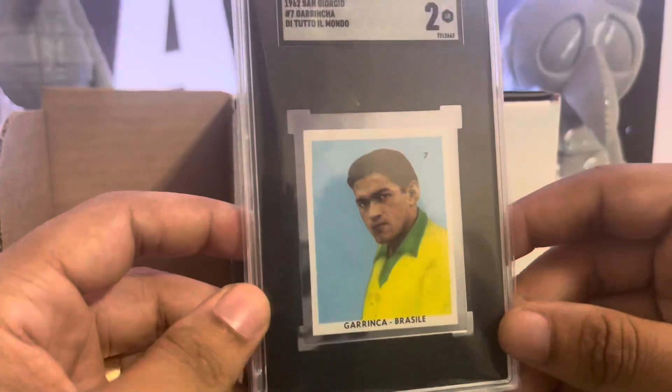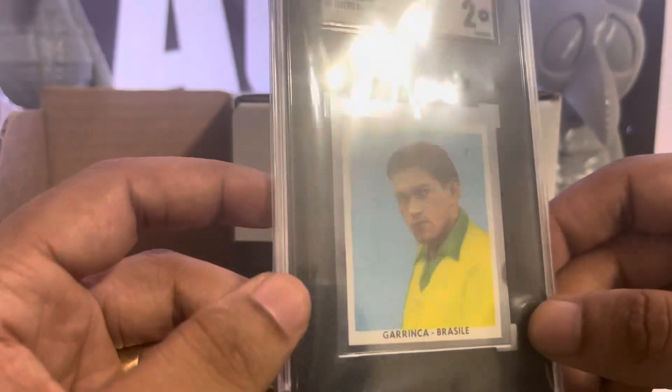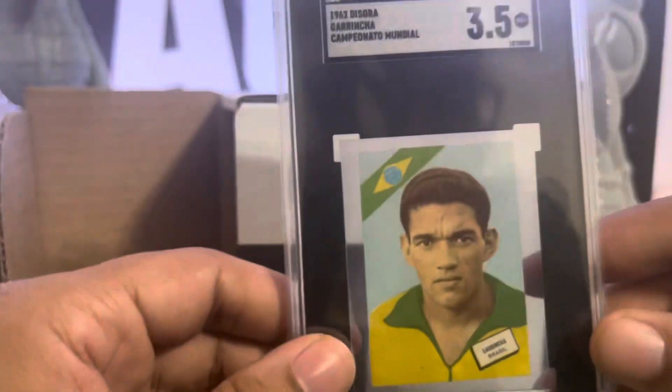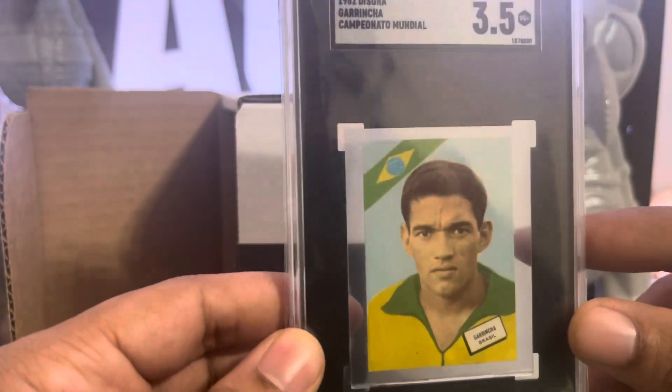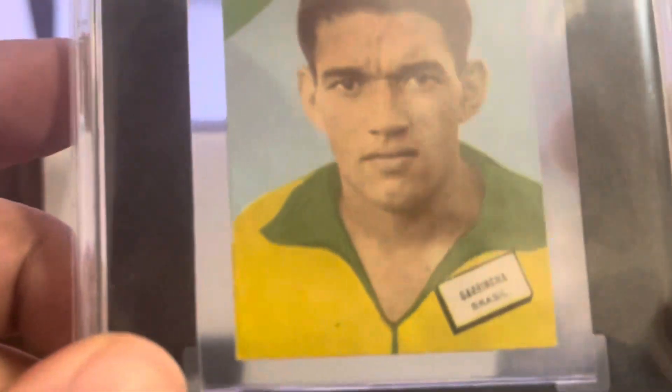Garincha, 1962 — graded a 2. One of the greatest football players of all time. That is filthy. Another Garincha — 3.5. I love this with the Brazilian stripe on there. Either way, it looks fierce.